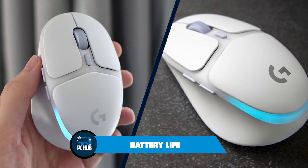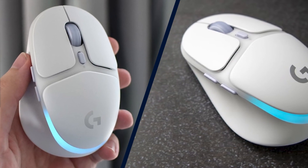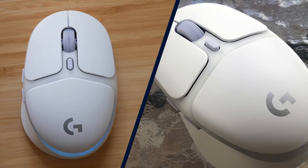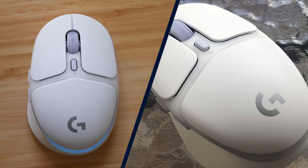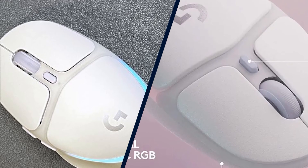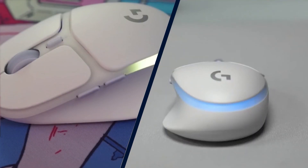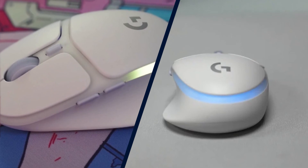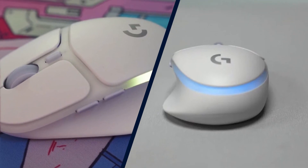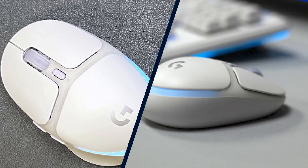The Logitech G705 gets approximately 40 hours of battery life, which is enough to get you through about a week's worth of moderate to heavy gaming. However, most of its competitors — remember, this is a $100 premium mouse — can make it to at least the 60-hour mark, if not much further. If you turn the G705's lighting off, its battery life jumps to a much more acceptable 145 hours, but are you really buying the G705 to turn its lighting off?